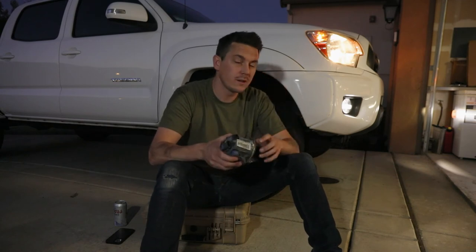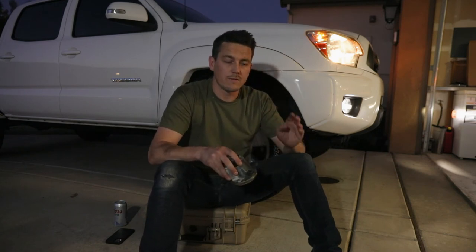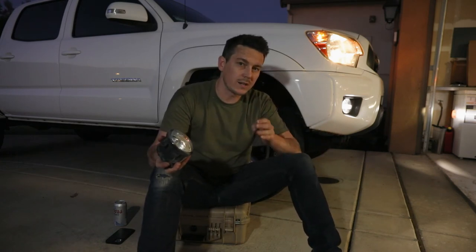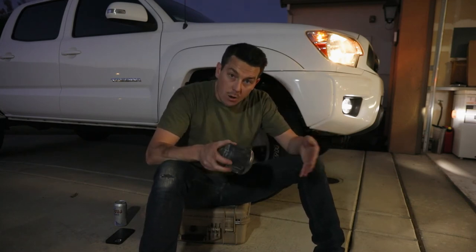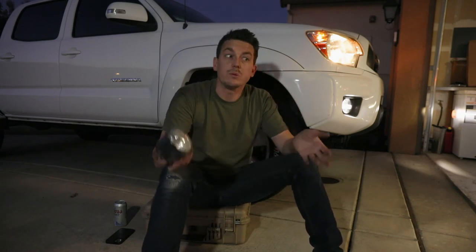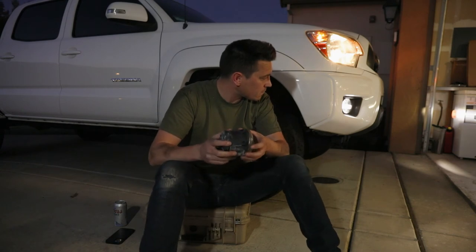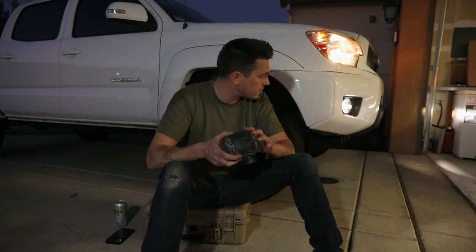The color temperature: these are 5,500 K — K stands for Kelvin. From about 5,000 K to 6,000 K is pure white, so 5,500 K is right in the middle of pure white. If you go too far up — like 7,000 or 8,000 Kelvin — that's really blue. If you go really low, like 4,300 Kelvin, that's yellow. So 4,500 Kelvin is yellowish white, and 8,000 Kelvin is really blue. It's pure white here — really clean and crisp. I haven't adjusted the cutoff line of the beam pattern yet, so I might still need to do that.